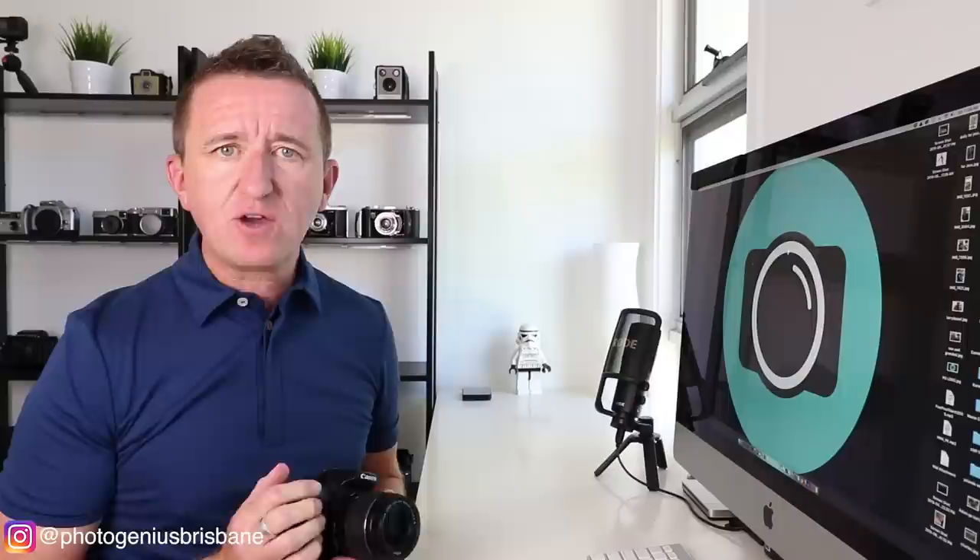Now you may have noticed that sometimes when you take photos, probably during the evening or at night time, there's a bit of a delay before you can see your photo. Long exposures, when the shutter is open for an extended amount of time, can cause the camera sensor to overheat, and this can result in grainy looking images which we call digital noise — something we tend to try and avoid. There is a feature built into most cameras called long exposure noise reduction, or something very similar.